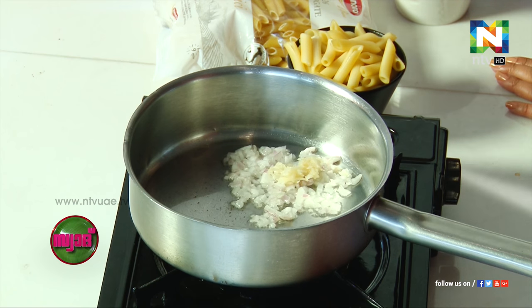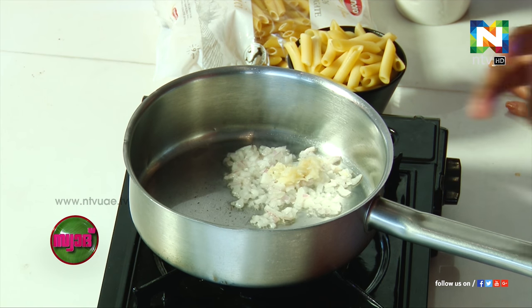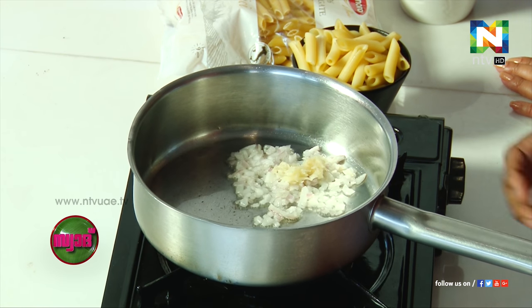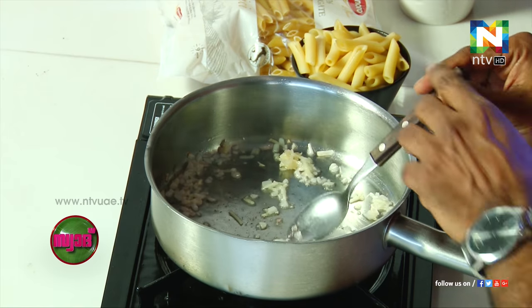Onions and garlic — we don't cook too much, only a little bit. Unlike Indian cuisine or Kerala cuisine, here it doesn't have to fully brown. You can actually add the next ingredient without waiting for it to fully brown. Reduce the flame so it doesn't burn.